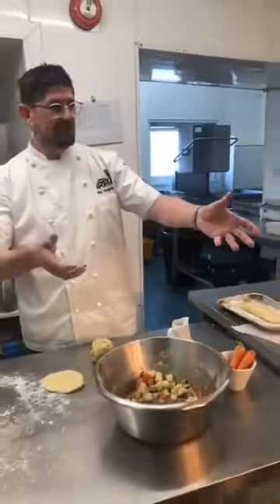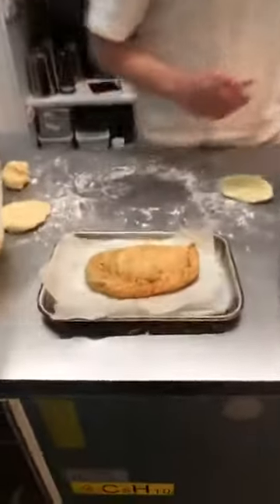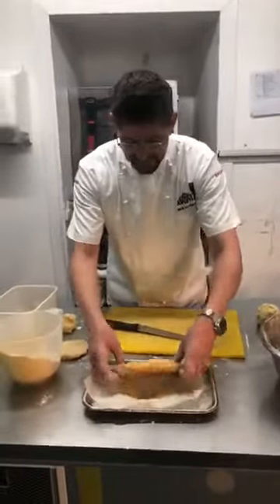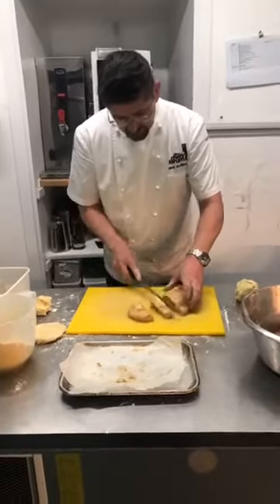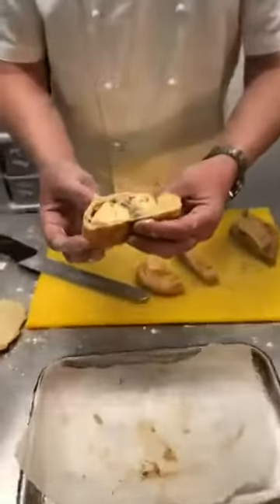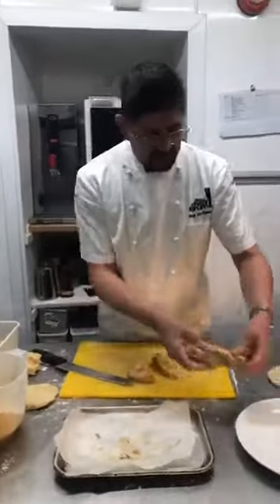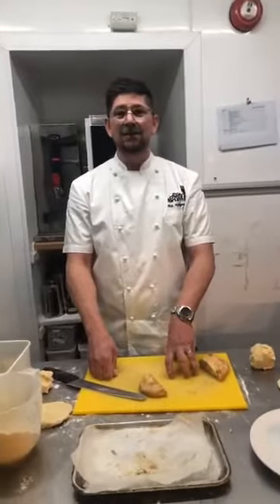Thank you Bobby — there's our finished pasty. You know what our guys are having for lunch today. An hour in the oven, it's been sat for about 20 minutes. The potatoes are nice and soft, you've got your sausage and your bits and pieces in there. That's today's community kitchen. Enjoy.